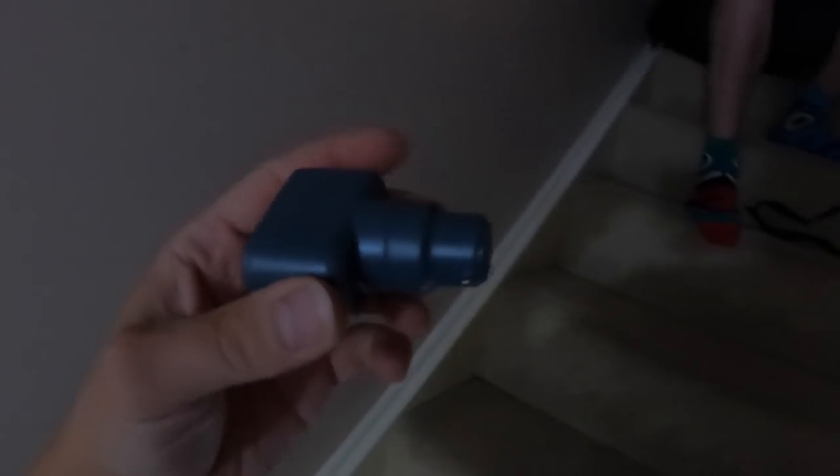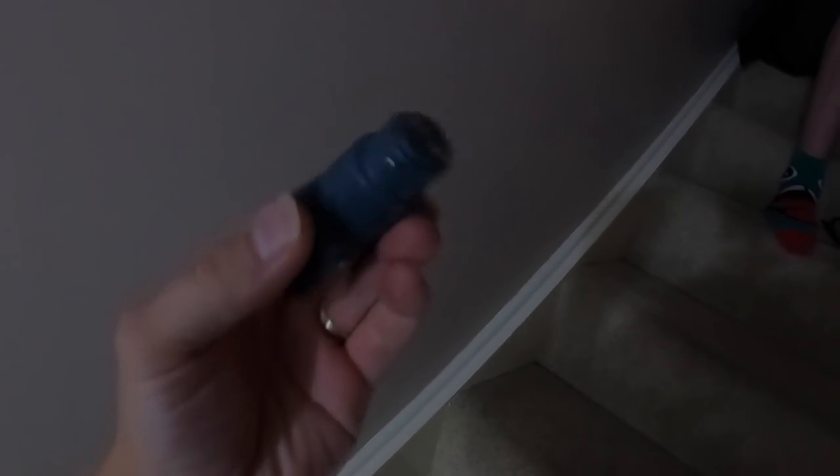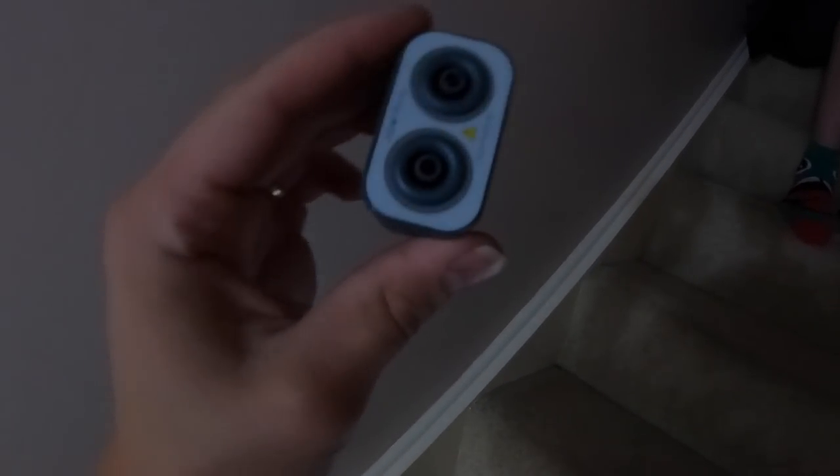Moving on to the upstairs lighting. We found end of line — we're going to do an R1+R2 there first and then go around and check some other roses and fittings. We've got the new Q-Tech testing probes which are quite good for doing tests at the lamps and stuff.